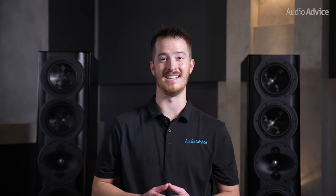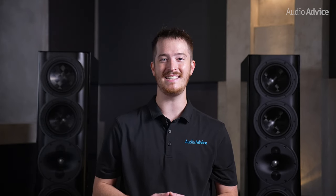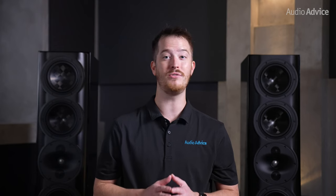Today's video is about Perlisten, a company founded in 2016 that has quickly become renowned for its speaker and subwoofer lineup. There is a good chance you've heard their name buzzing around for the past few years, so we've decided to take a closer look at their S-Series speakers and see if they can live up to the hype.